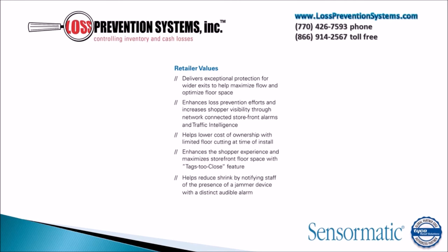Some of the key benefits of the Synergy 2.4M is that it enhances loss prevention efforts and increases shopper visibility through network connected storefront alarms. It also delivers exceptional protection for wider exits and helps lower the cost of ownership by limiting the floor cutting that needs to be done when the item is being installed.